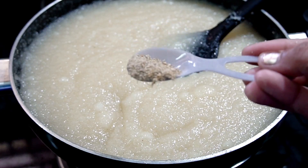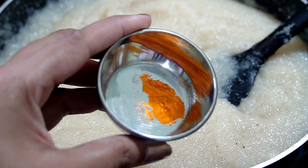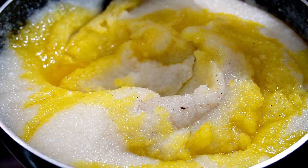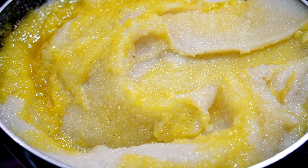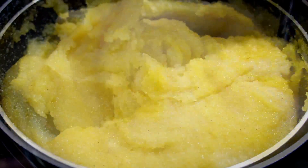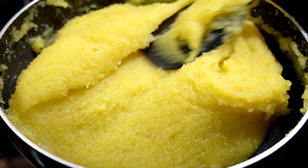We will add a half spoon of food color here, along with a little lemon. We will mix it in a tablespoon. We will use orange or yellow liquid food color. You can skip the food color if you prefer. Mix it on the low flame, stirring from the bottom.